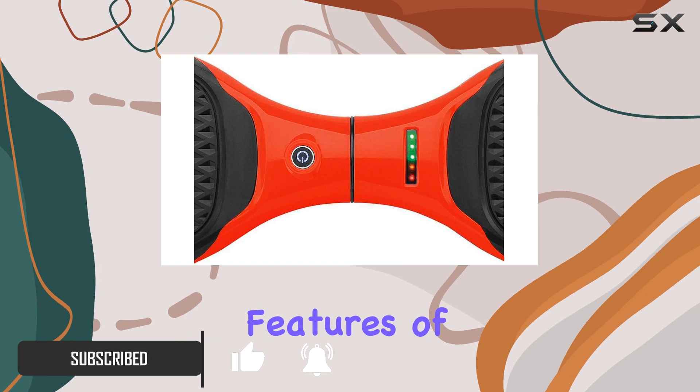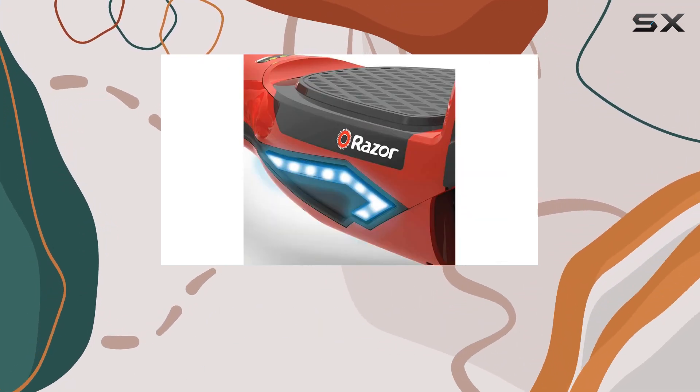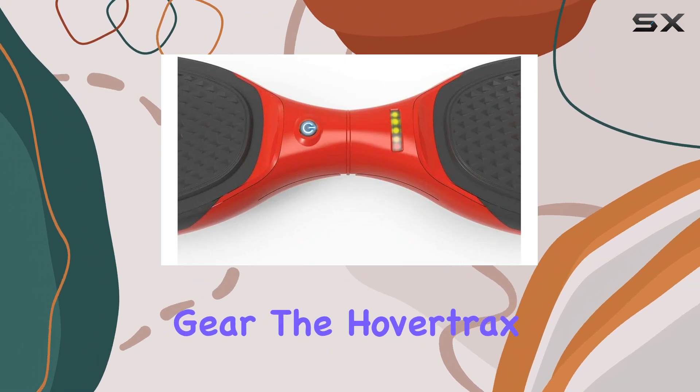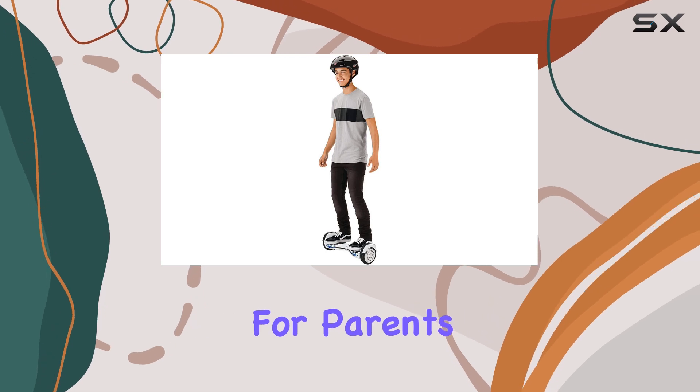One of the standout features of this hoverboard is its durable build, which is crucial for kids who tend to be a bit rough on their gear. The HoverTrax 2.0 boasts a long lifespan, making it a smart investment for parents.